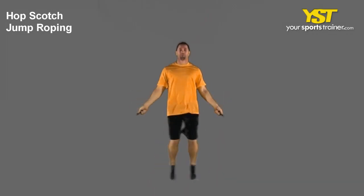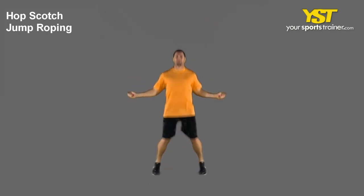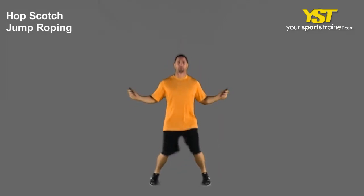Jump on the balls of your feet. Your heels should never touch the floor. Keep the chest muscles out and head looking forward. Proceed jumping and as you become better, the pace will certainly increase.